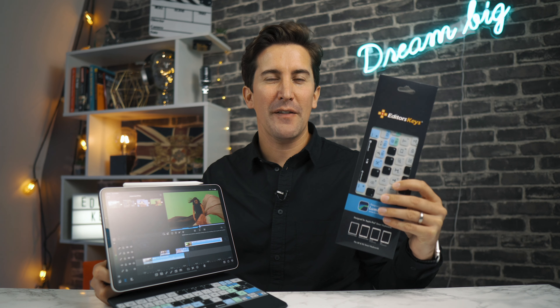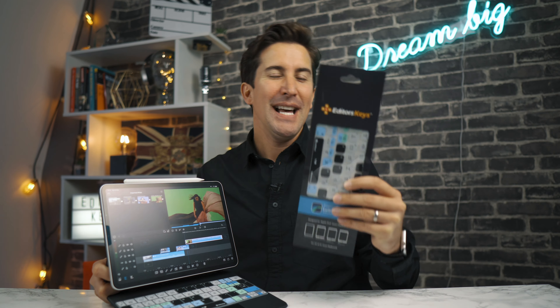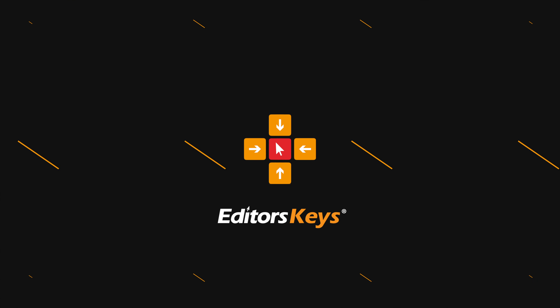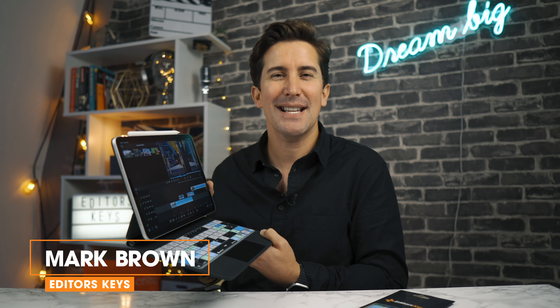The new LumaFusion keyboard cover for the iPad Pro's Magic Keyboard Case is out now, and in this video I'll give you a quick tour. Hey there, welcome to the video — I'm Mark Brown from Editors Keys.